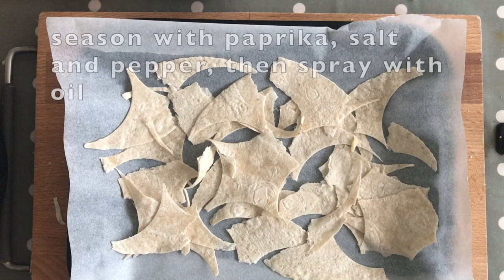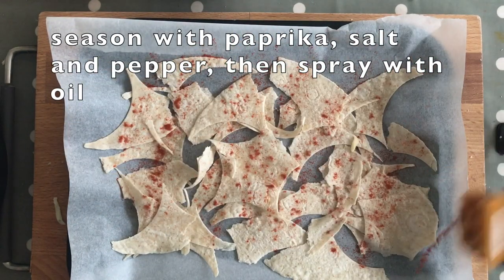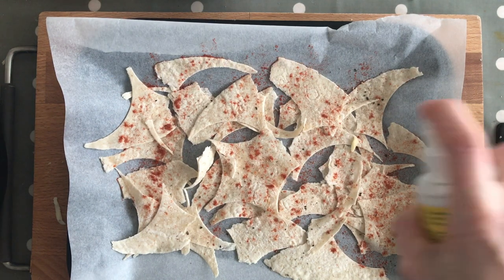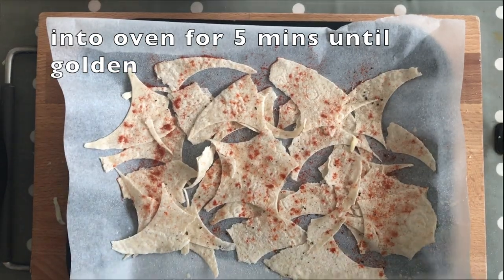We're going to give the offcuts a little bit of seasoning on top. I've got some paprika here so we're just going to do a little dusting of that, then some salt and pepper and a little squirt of oil flavouring. Then pop them in the oven for them to crisp up.